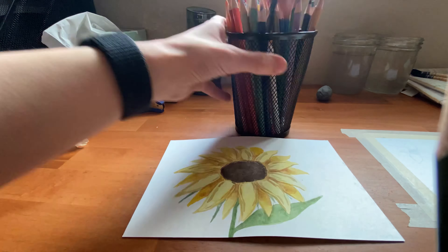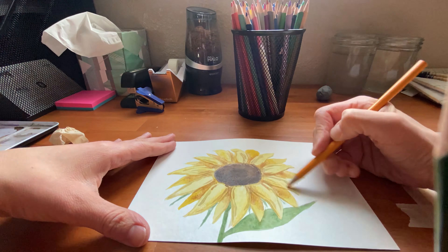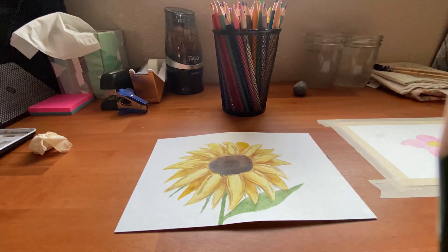Here I'm adding some colored pencil details, just redoing a lot of the areas that I was painting with a little bit more detail — some darker tones — and bringing up more depth to the picture.